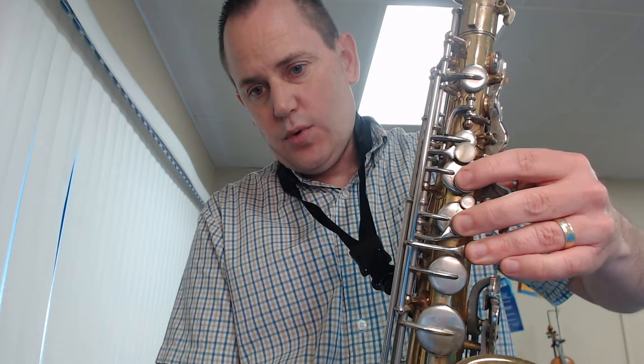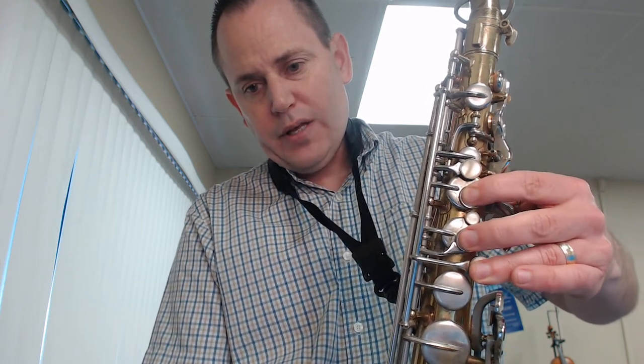Once you have that adjusted, let's check our finger position, putting our fingers in the home position. Thumb down on the black circle on the back. On the front side, we're going to push down fingers 1, 2, and 3. Notice my first finger is not on the top key, but on the one right below it. My middle finger is not on this little key, but on the one below that. My third finger is there. My pinky will use those.